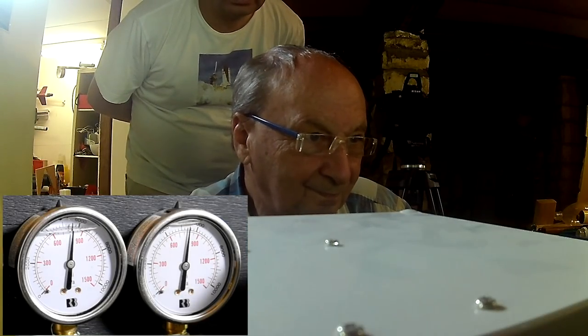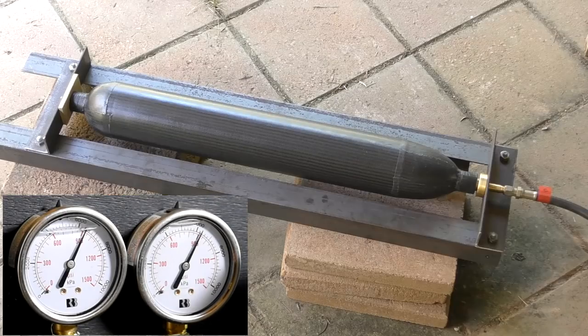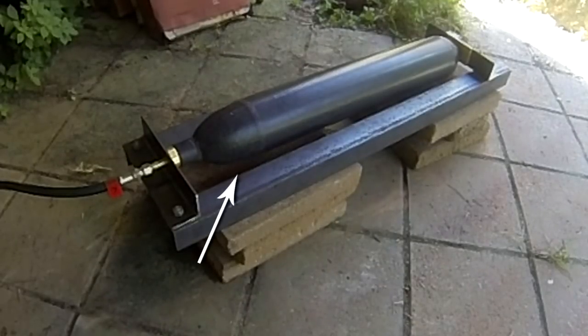Pressure climbs: 500, 800, 850 PSI. At just over 900 PSI the pressure chamber springs a couple of small leaks in the end cap wall. We can hear it and confirm we've sprung a leak, then close it off. Here it is again from the other side.